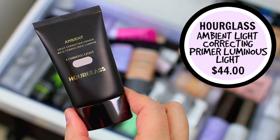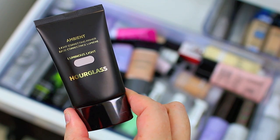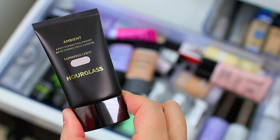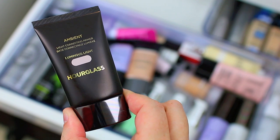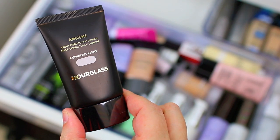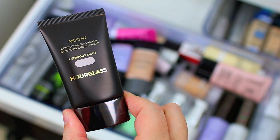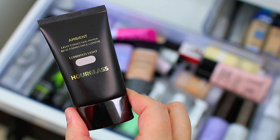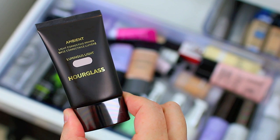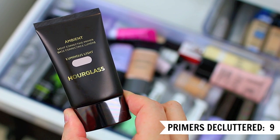Then I have the Hourglass Ambient Light Correcting Primer in Luminous Light. I ended up decluttering the other two shades a while ago — not because I didn't like them, I did, but they didn't interact well with my foundation or my moisturizer. No matter which combinations I tried, these Hourglass primers just did not interact well. This one interacts okay, but I just don't reach for it very often. It's a little bit heavy on the skin and I feel like it clogs my pores a little bit, so I am going to go ahead and declutter this one as well.